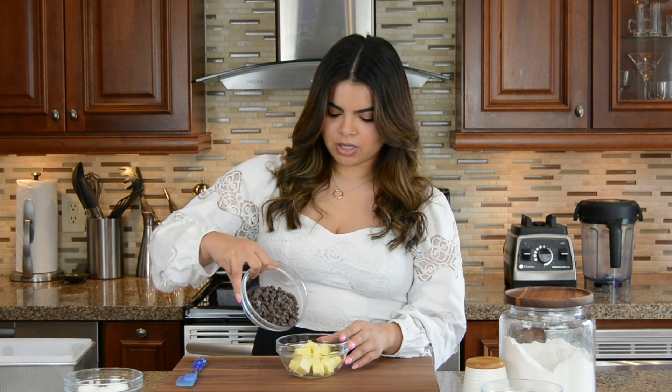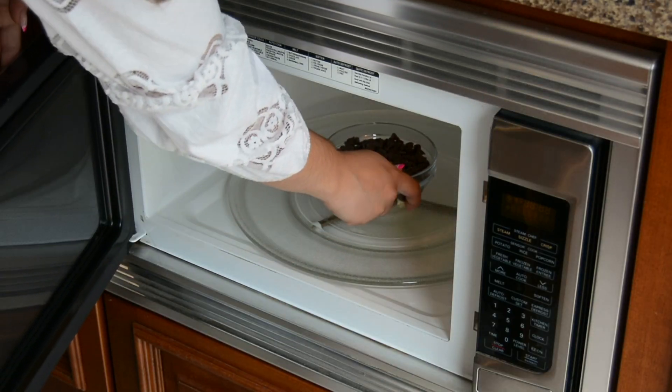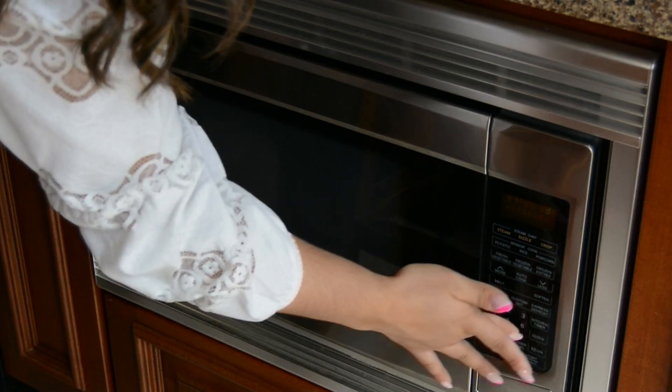Now, to give our brownies that irresistible chocolatey ooey gooey texture, we're going to melt and combine one cup of semi-sweet chocolate chips with half a cup of unsalted butter. We're going to pour those together. You could toss this on a double boiler and melt it slowly, but for a quick easy tip we pop it in the microwave — one minute in 30-second increments, stirring in between.